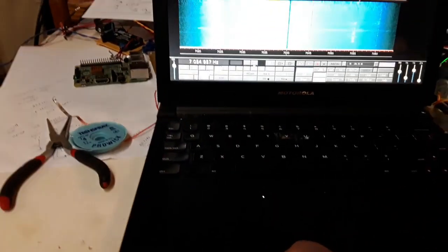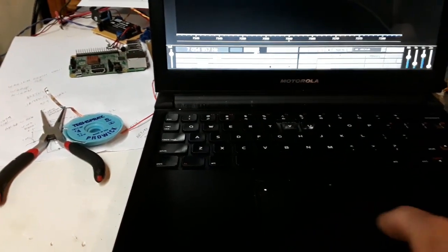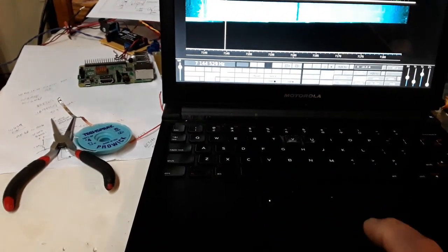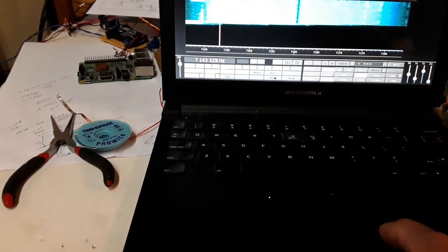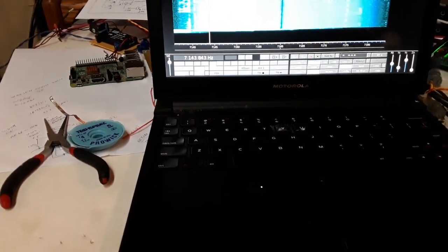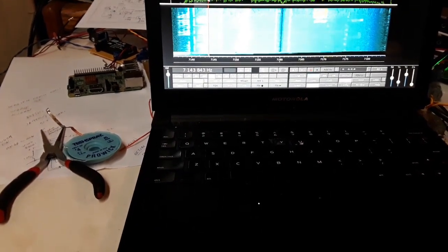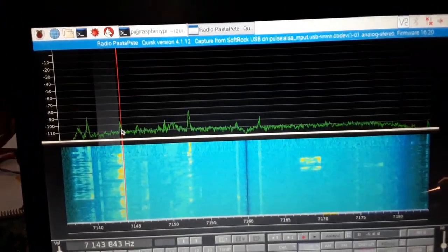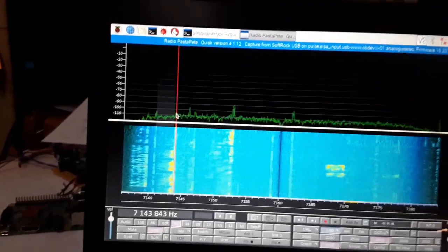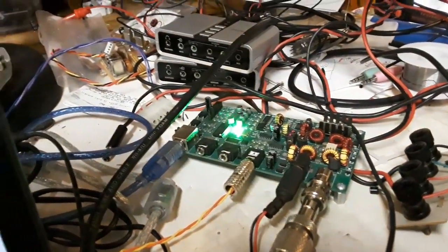This is the Omnia SDR with Quisk. W0CO — we pull out a bulk cart in C2. 40 meters — boy, look at that spectrum. Look at all those signals on there. We're looking at about 40 kHz span, 7140 to 7180. The Omnia SDR is about 150 bucks for this kit.